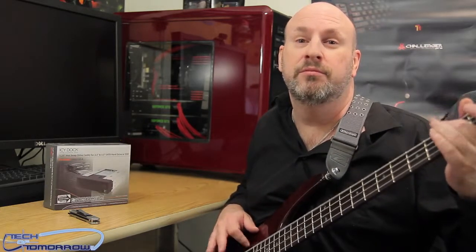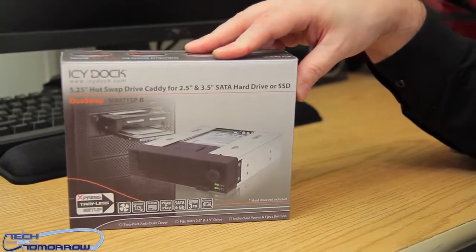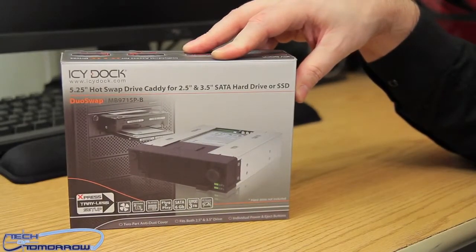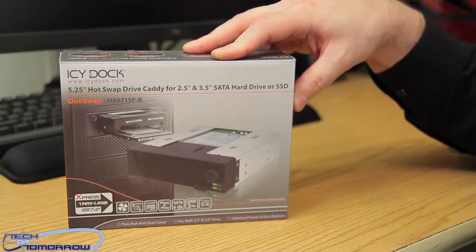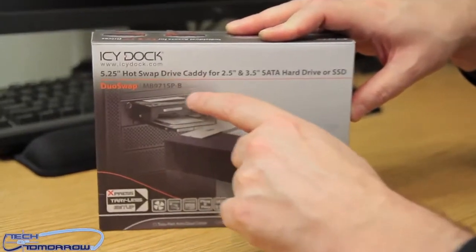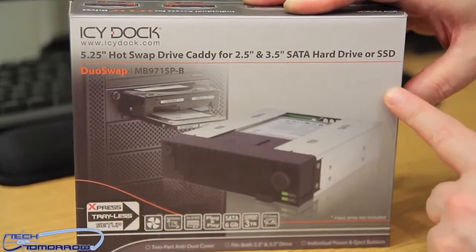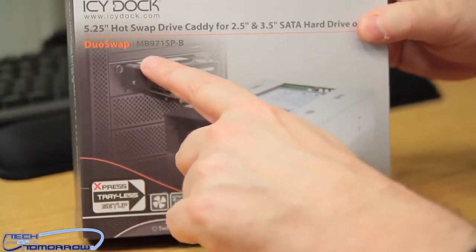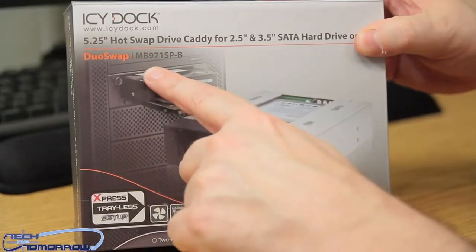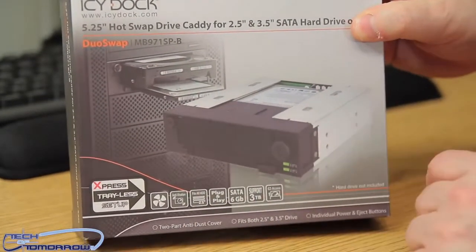All right folks, so here we have it — a $35 product. Like I said before, you can put two drives in one single 5.25 bay. You guys can see it's the 5.25 hot-swap drive caddy for 2.5 and 3.5 SATA hard drives or SSDs, duo swap. Long part number right there if you want to write it down: MB971SP-B, which means it's black and beautiful.